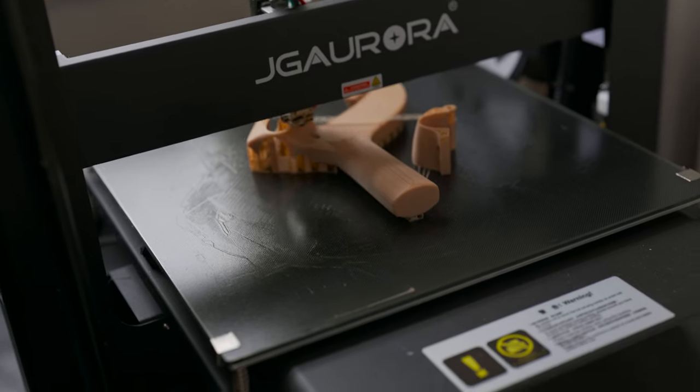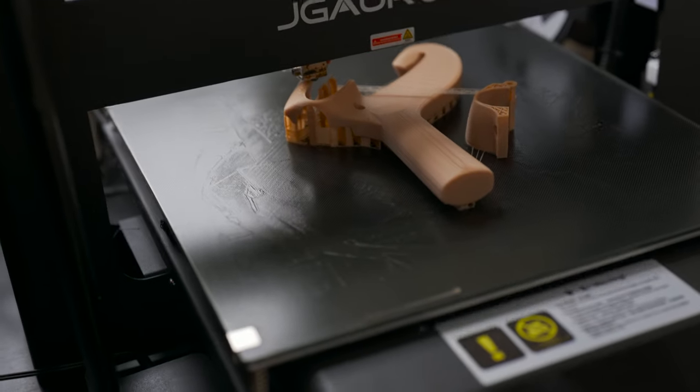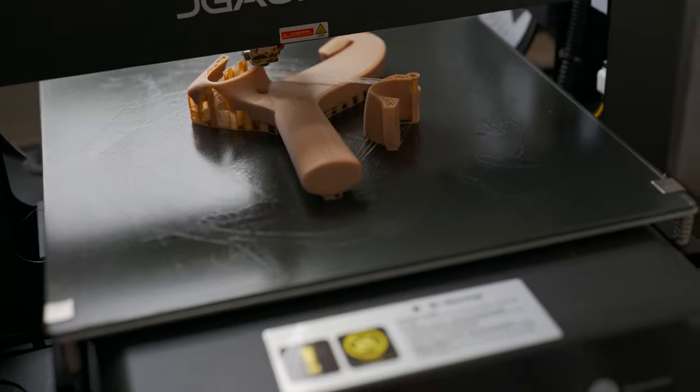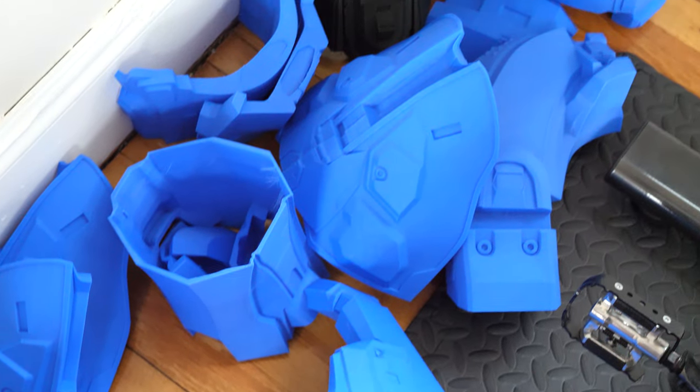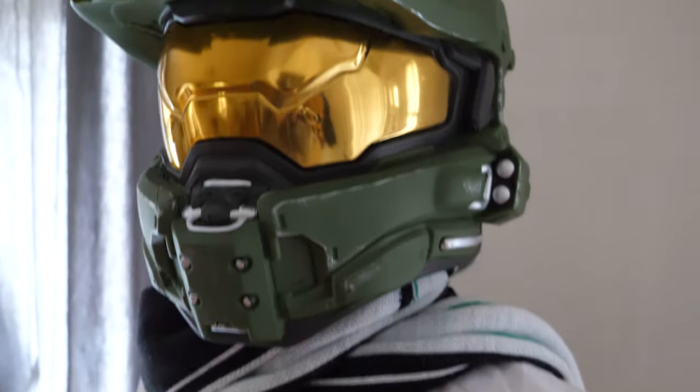Would I suggest buying a 3D printer just for this? Of course not — 3D printers can be very expensive. Mine for example is a GJ Aurora A5S; it costs around $399, the build plate is very big, and you can print very big stuff. I'm working on a Master Chief armor for a mannequin in the entrance, for example.